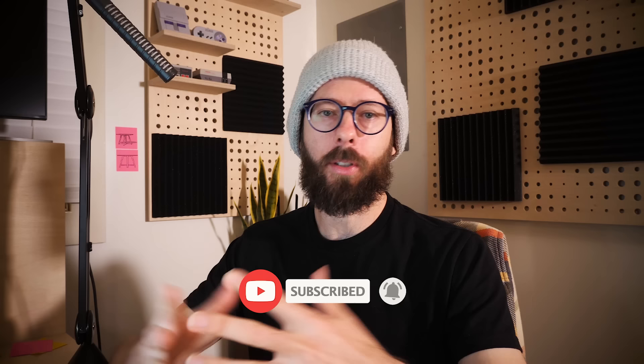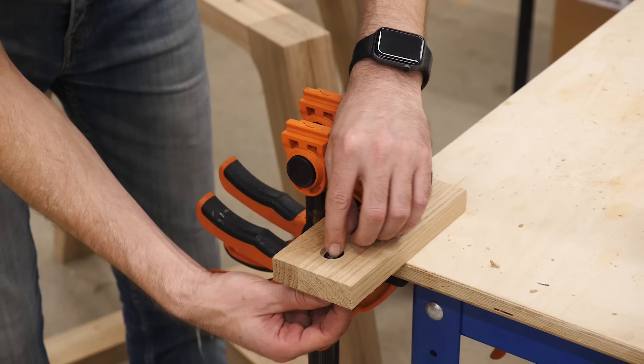Real quick — I always avoid asking people to hit the subscribe button. I figure that you're aware of it, and if you like the videos you'll do it. But I'm going to try it out. So smash the like button — or hit it, or whatever you like to do. Just click it. You can be soft. I don't judge.